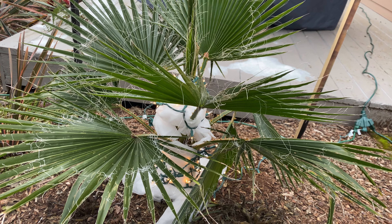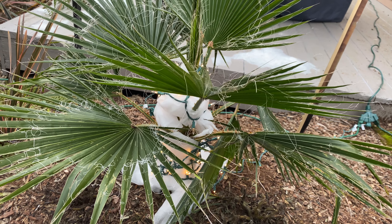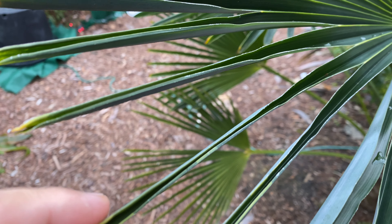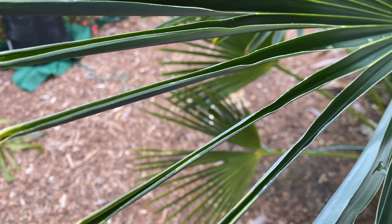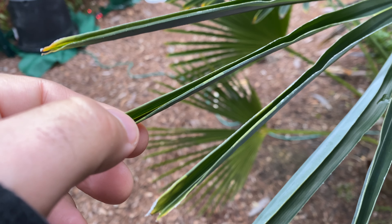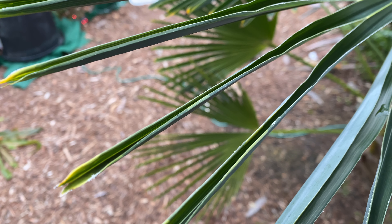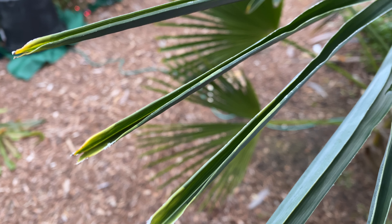The Washingtonia leaf under cover with a little bit of protection looks normal. But look at this Washingtonia — look how folded over that is. So there you go, that is a perfect example of a palm reacting to the cold.